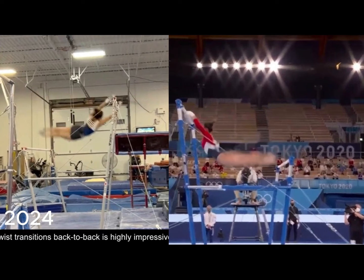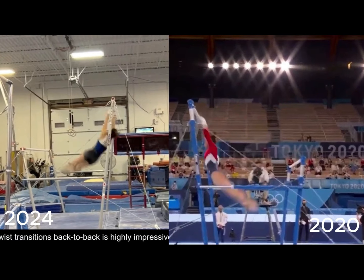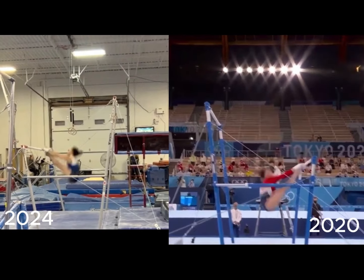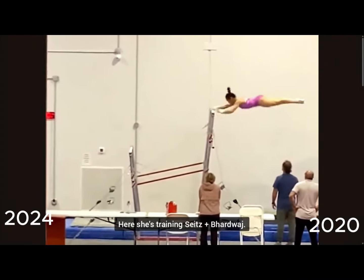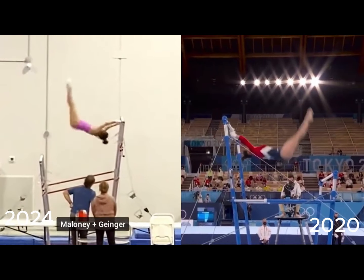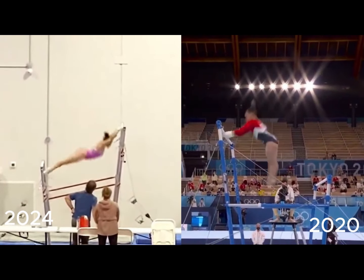Here's a faster look. She does this skill with a half twist and a full twist, so it'll be cool to see how she incorporates it into a routine. Her Ginger, or flyaway half-turn to a re-grab, looks identical — very clean and comfortable. This is the same for her dismount: it looks very clean and very comfortable.